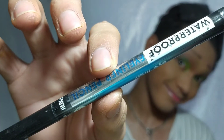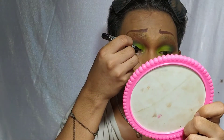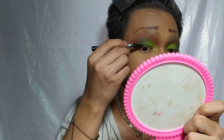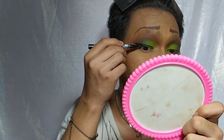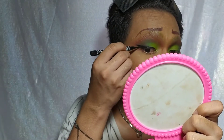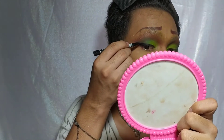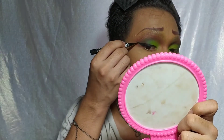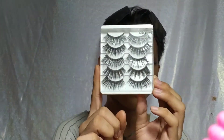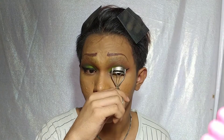For the liner, dapat gagawin ko sya his exaggerated pero natakot ako kaya medyo simple lang yung ginawa ko dito. After the liner, kinurl ko na rin yung piling mata ko at naglagay na rin ako ng false eyelashes.